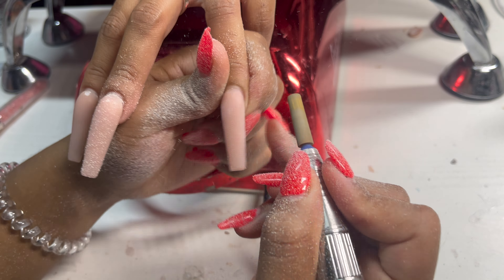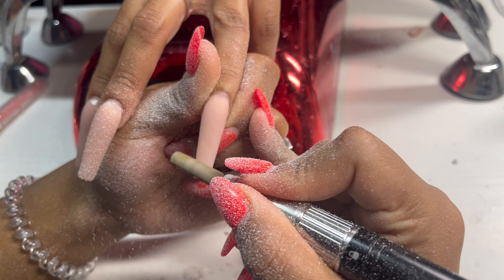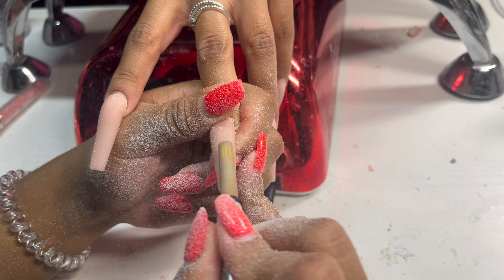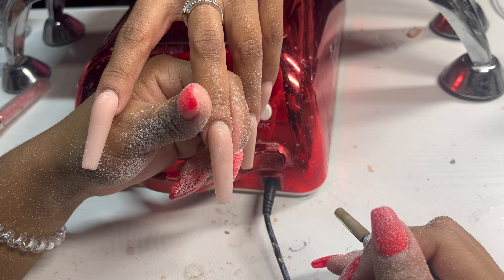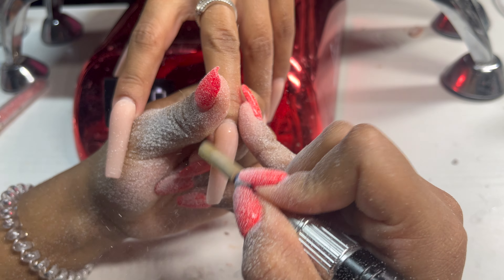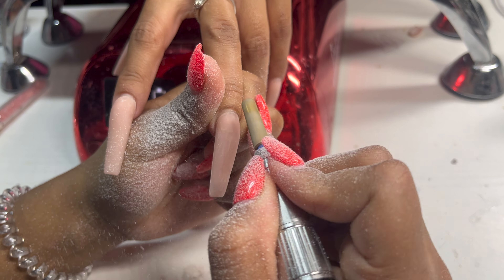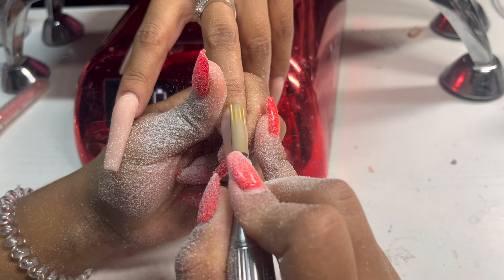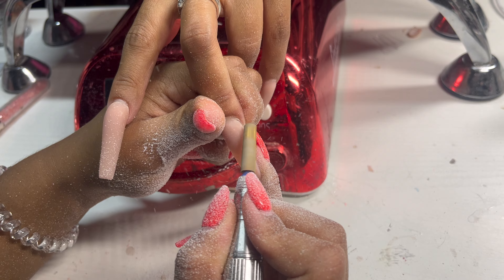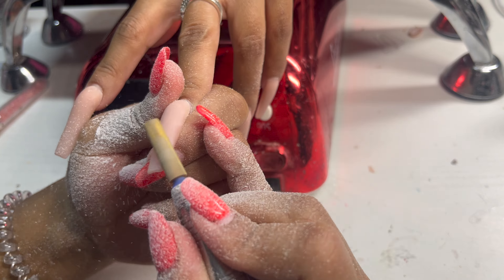I love fall and autumn nails — I just love holiday nails period. So I was really excited to do this set. For today we're going to use a little bit of glitter, do a Burberry nail, some rhinestones, and a sweater nail. I love a good sweater nail, who doesn't?